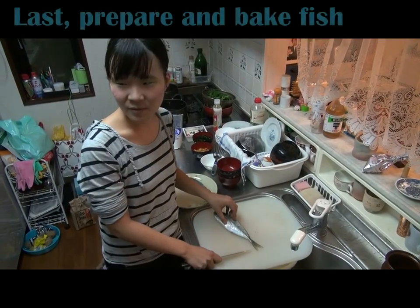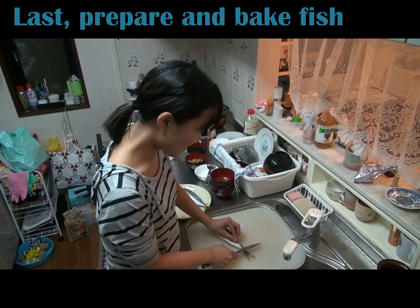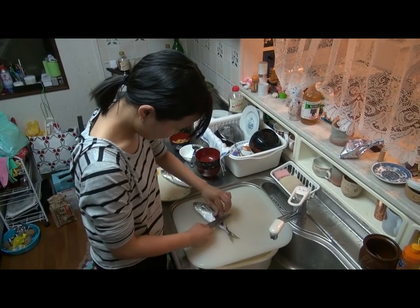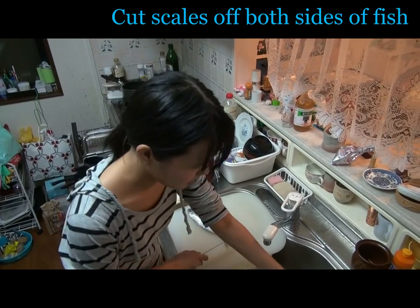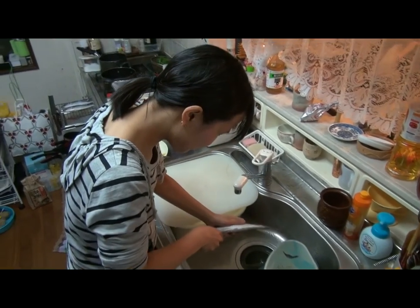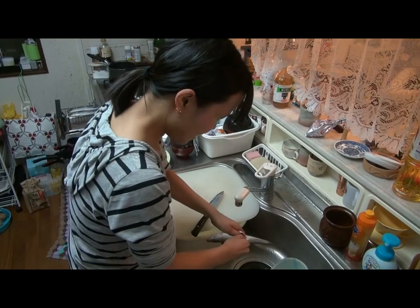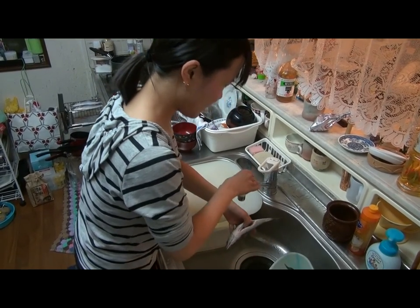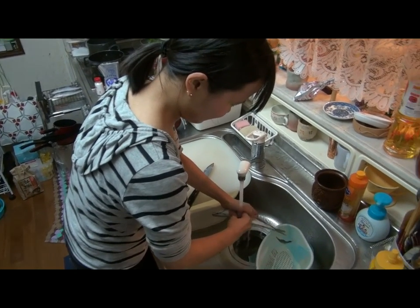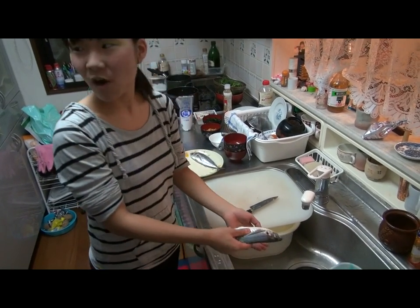I will prepare for baking fish. First I will cut the skulls off — that's amazing — and cut the belly open. You need to remove the guts. Oh my god. After that, I will put it into the oven.